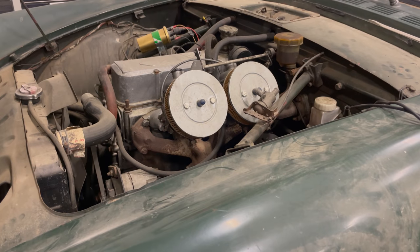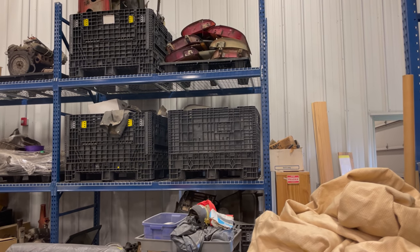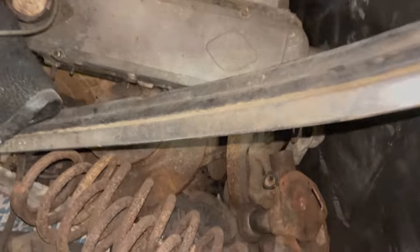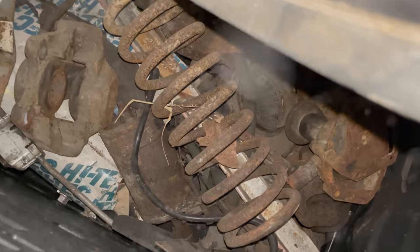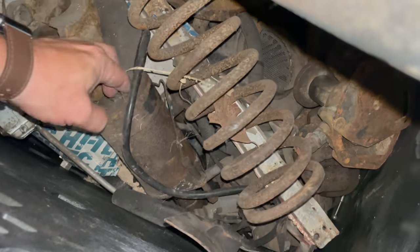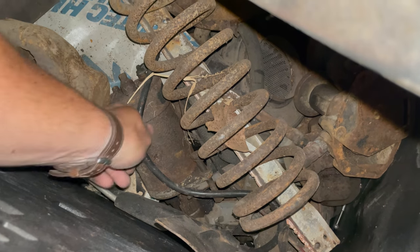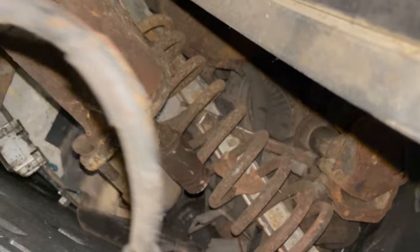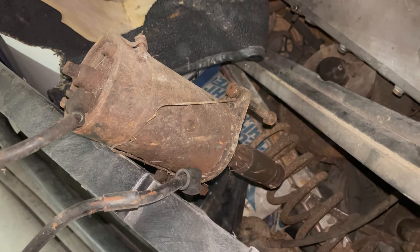I guess it's time to go look for another starter — I should have a bunch of them in the back. Here's one of my crates of Sunbeam parts, several more up there. Those are all Sunbeam doors, several crates full of Sunbeam parts. Down here — a rusty looking starter. Maybe it works. Looks pretty terrible. Let's test it on the bench.